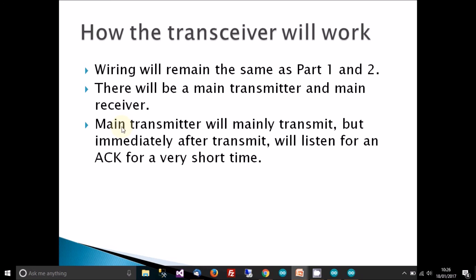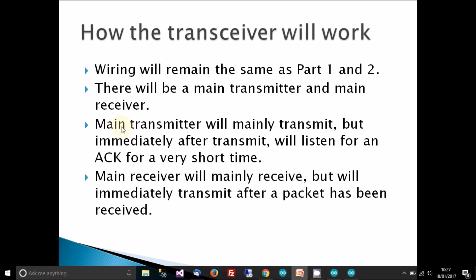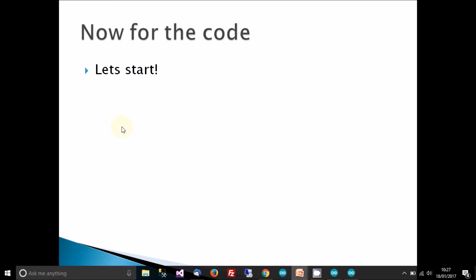The main transmitter will mostly transmit, then listen for a short time — a few microseconds or milliseconds — for an acknowledgement packet, read it, and extract the data. The main receiver will receive and then immediately transmit an ACK packet after receiving. It might be receiving 99% of the time and transmitting only 1%, so there are no collisions — and that's why this approach works.